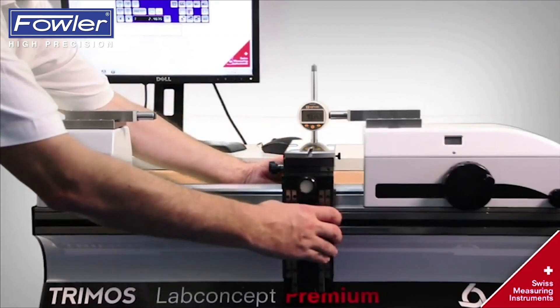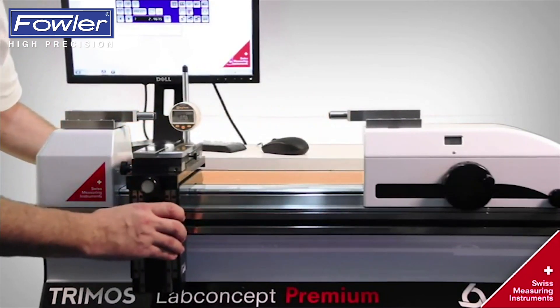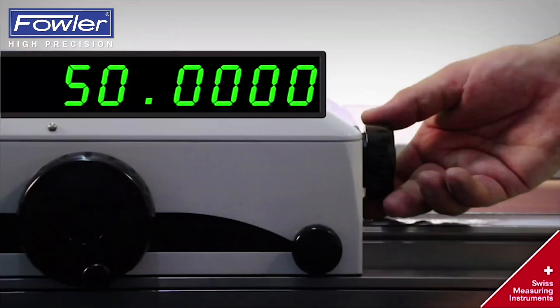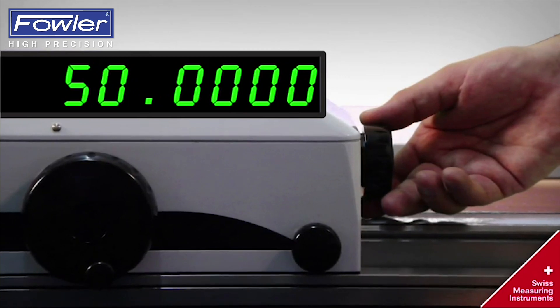The Universal Table can be moved and positioned very easily along the measuring bench to its ideal position. The Lab concept offers fine adjustment allowing very accurate positioning.